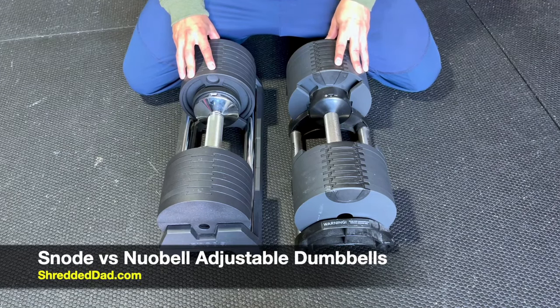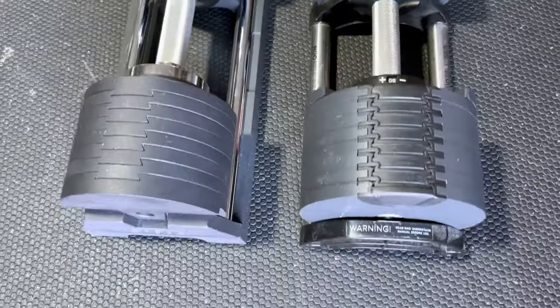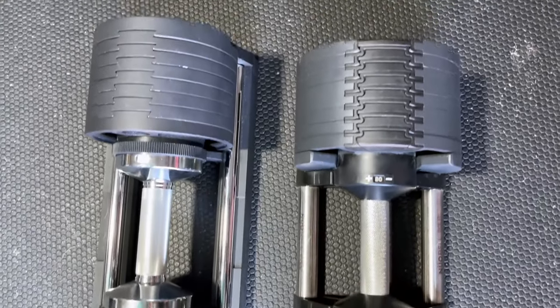Hey, what's up guys? Jose here at shreddeddad.com. In today's video, I'm comparing the Newell Bell adjustable dumbbells to the Snowed adjustable dumbbells.